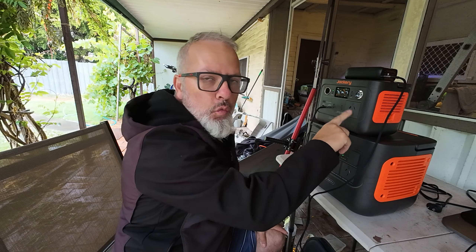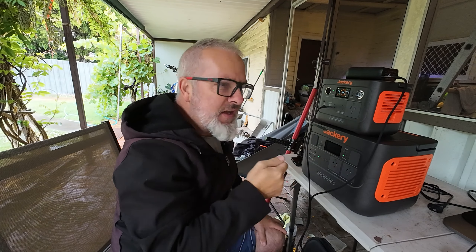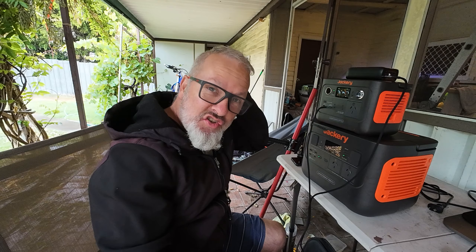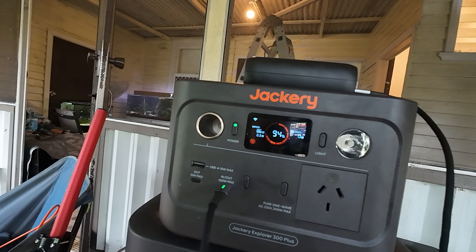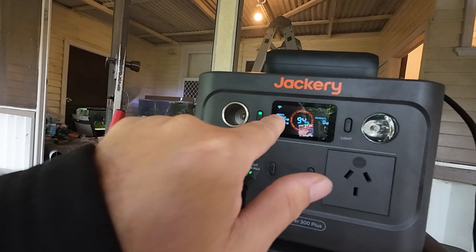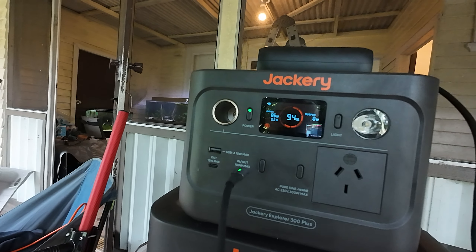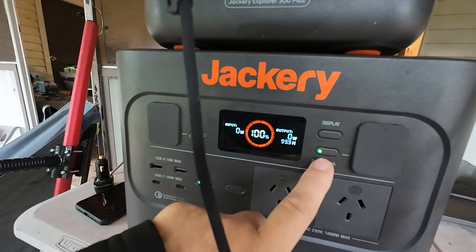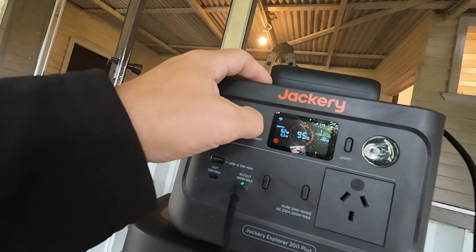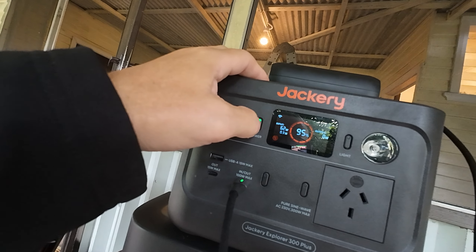On the front there's only one 240-volt output, which is realistic given the inverter size — you're not going to be plugging a whole bunch of 240-volt stuff into it. The screen is a smaller replica of the one on the Thousand Pro: a nice colour display showing input watts, time to full charge, output watts, and time to discharge. The power button also acts as the display button; press and hold to turn it on or off, versus the dedicated display button on the Thousand Pro.